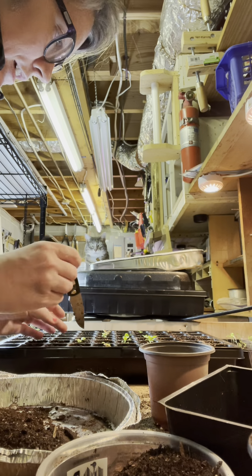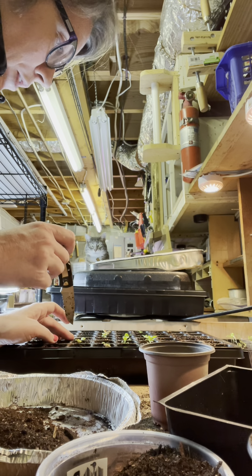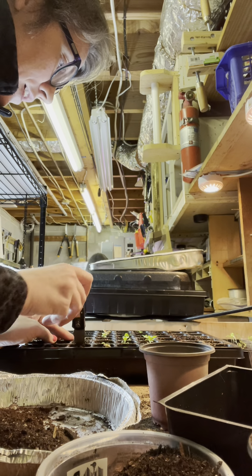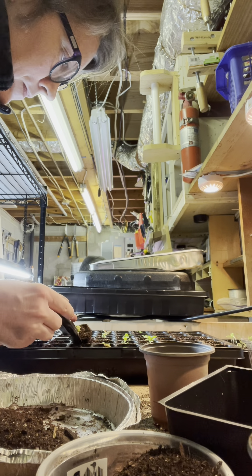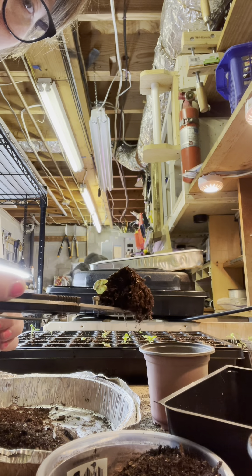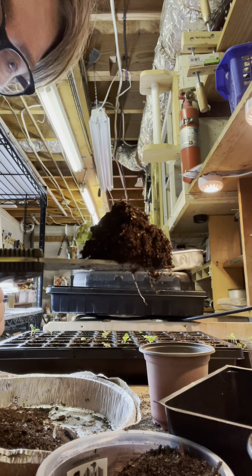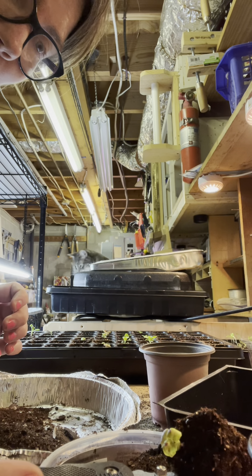I'm gonna prick them out — that means basically taking them out of where they germinated. Make sure you get all the way down because you want the entire root system. See those roots hanging off of that? That means it's a nice and healthy plant.